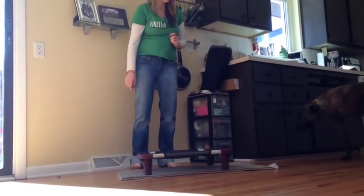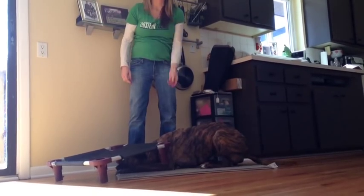Once again, this was Schizo's how-to video to teach your dog how to go hide. Thanks for watching.